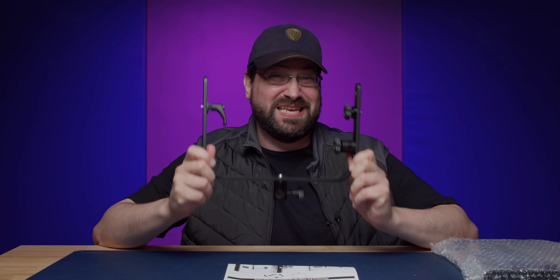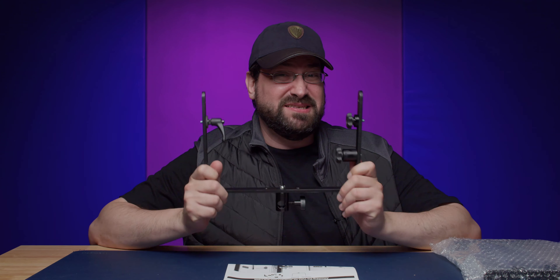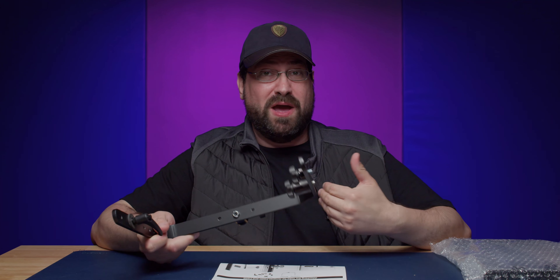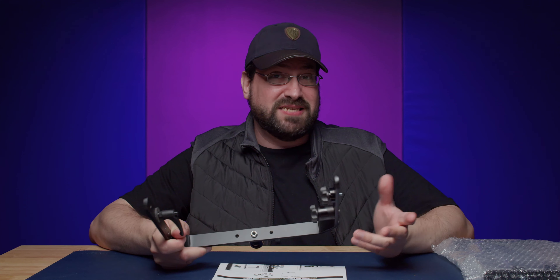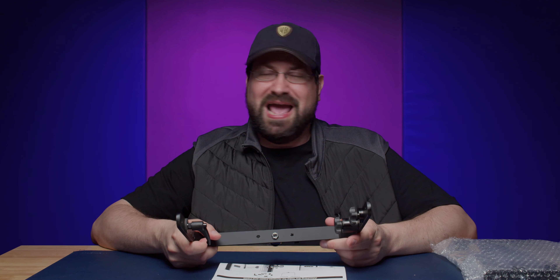Hello world, Stephen Michael Zak here. Today I have this yoke mount for the Amaran P60C and P60X. It is by Pro-Am and will cost you about 60 bucks plus tax. I did buy this with my own money so these are going to be my own brutal and honest opinions.